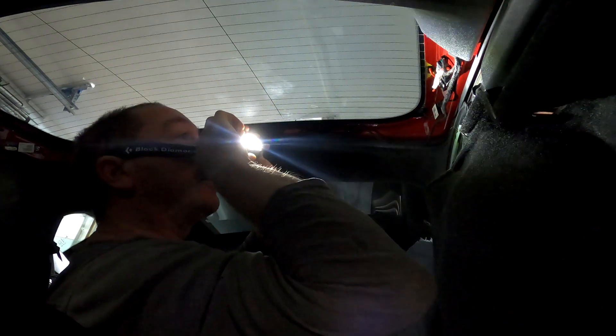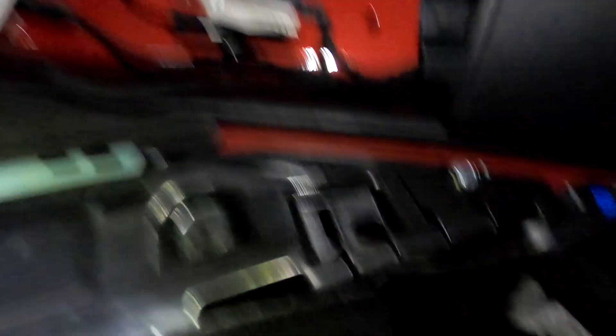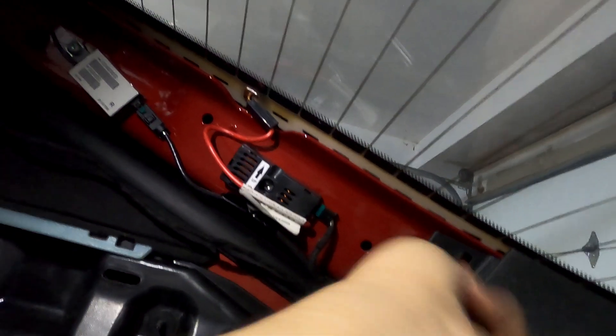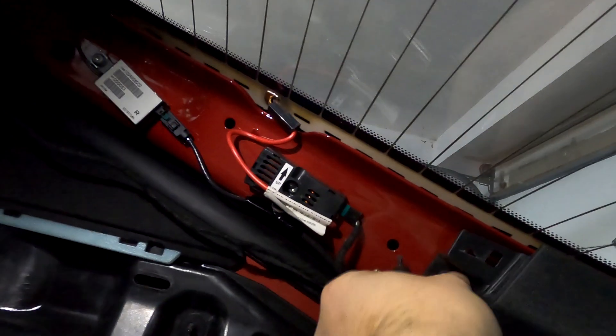All right, those are screws — Torx bits, little bitty Torx bits. I'm going to take this off too.